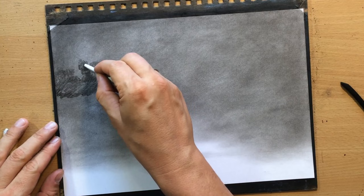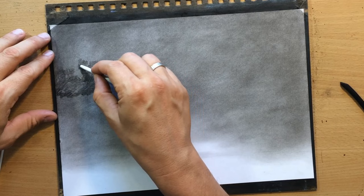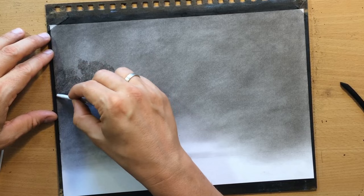Here's an important lesson about blending tools: different blending tools have different effects, so you should use all of them. A tortillon, which is what I'm using now, pushes the charcoal in — the area I made darker using the willow charcoal stick remains somewhat darker, and I'm still blending it, softening it a little bit and removing some of the texture.